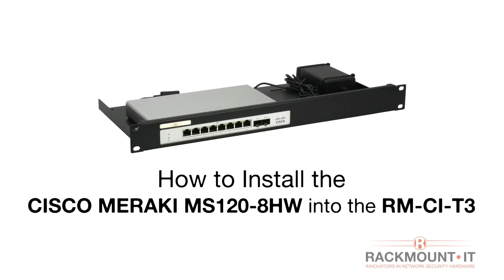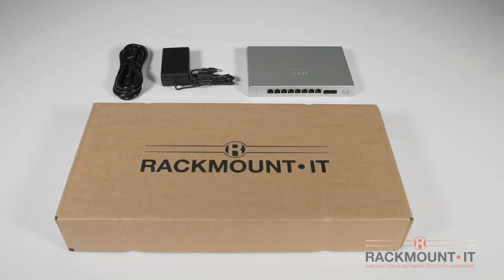Today we are going to install the Cisco Meraki MS120-8HW into the RMCI T3 from Rackmount IT. You will need the Cisco Meraki appliance with power cord and the rackmount kit.